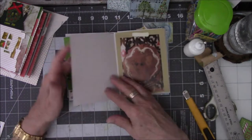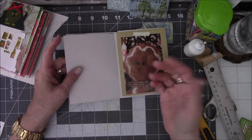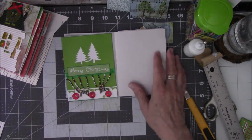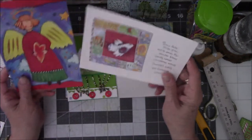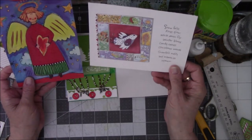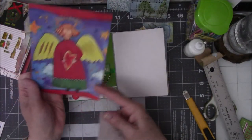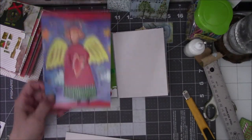That was quick, right? How come on camera they never happen that fast? I have no idea. So I found these two things here while I was rummaging through other stuff, and I want to put this in here because I just love this angel, but she is big.